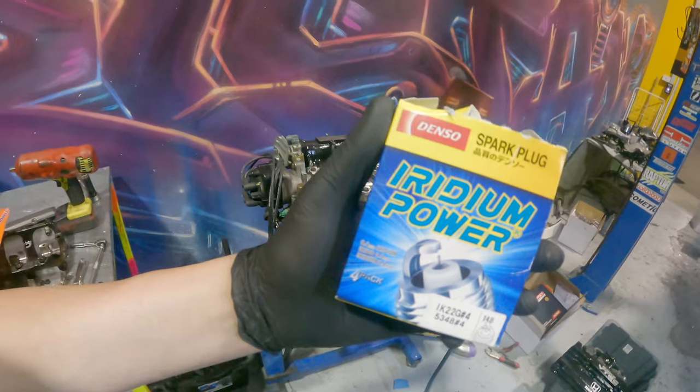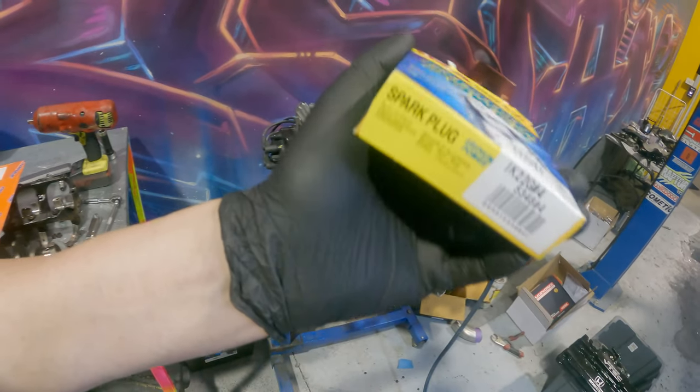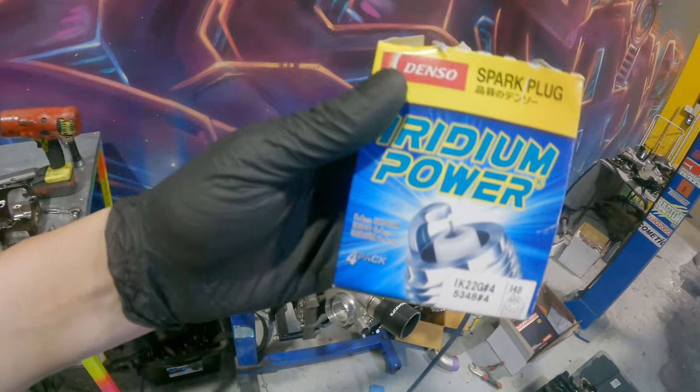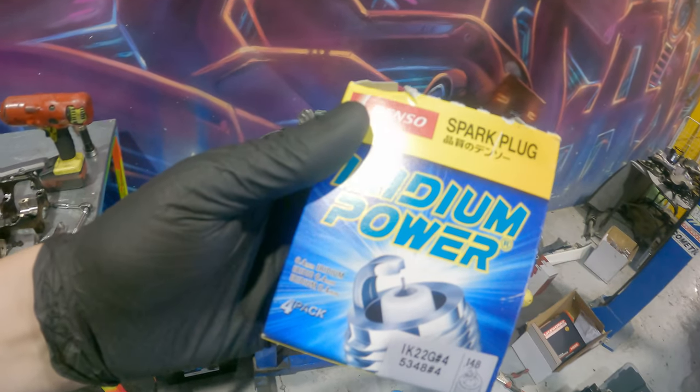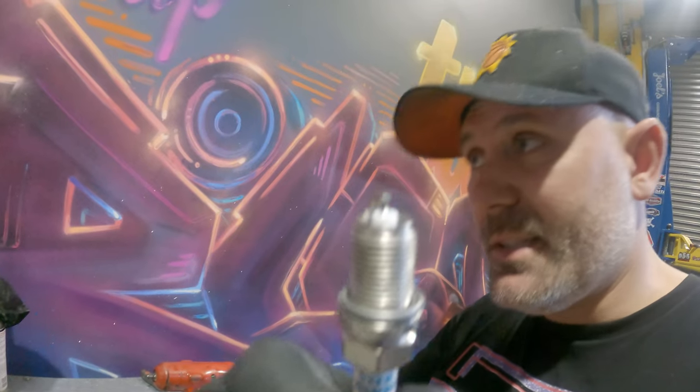Once I get the valve lash done I can seal up the top of the engine, put the valve cover gasket on, put some spark plugs in and be one more step closer. Just like in all of our builds - the Evo, my car Ronda - we are running Denso iridium power spark plugs, courtesy of Raceworks and Premier Autotrade. We're going to check the gap on these to make sure it's around 0.8. Actually, you don't really have to gap iridium spark plugs - they're already at around 0.75 or so. Because of the iridium tips you really shouldn't be messing with them too much.